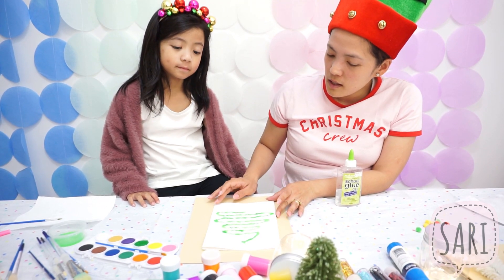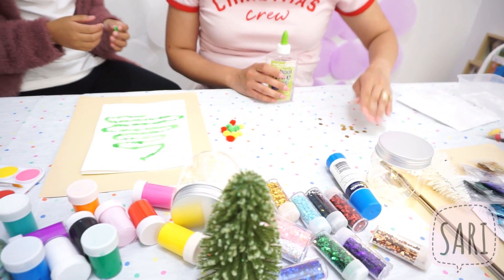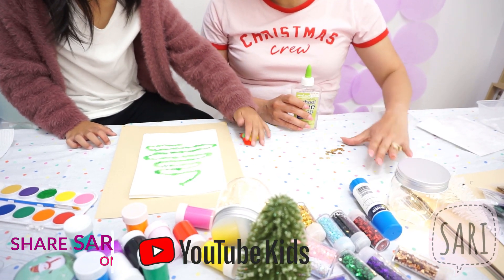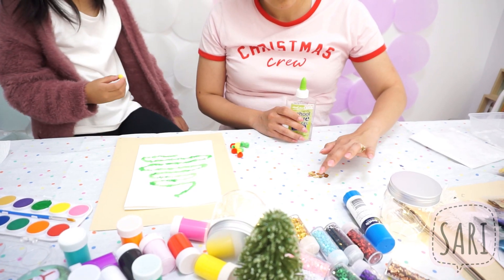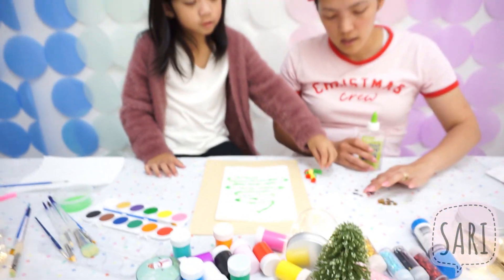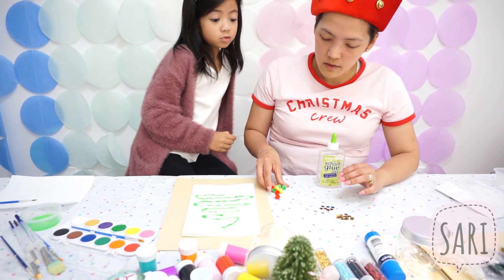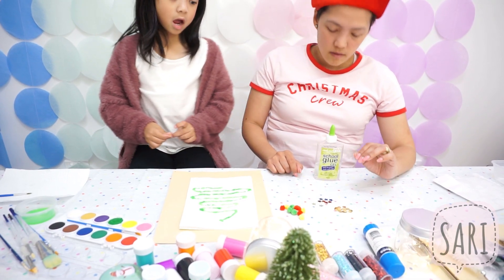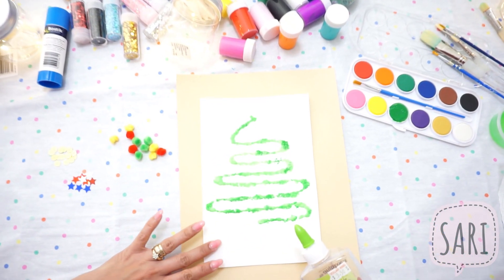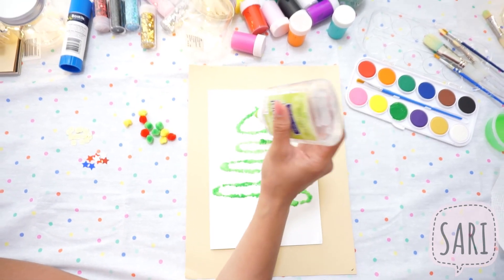What we need to do is decorate this. So we're going to use different shapes — these will serve as our ornaments. We've got different shapes. What shape is this? Circle! What color? Silver and gold. And we've got stars too. What colors? Silver, red, and blue. And we also have — what's that? Popples! So I'm going to put the glue on your Christmas tree and then you'll just put the decorations. You're going to stick them.